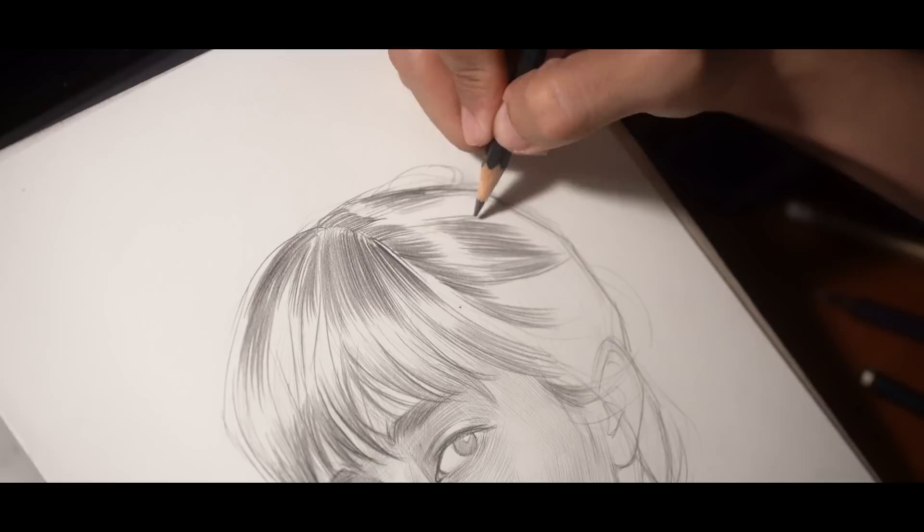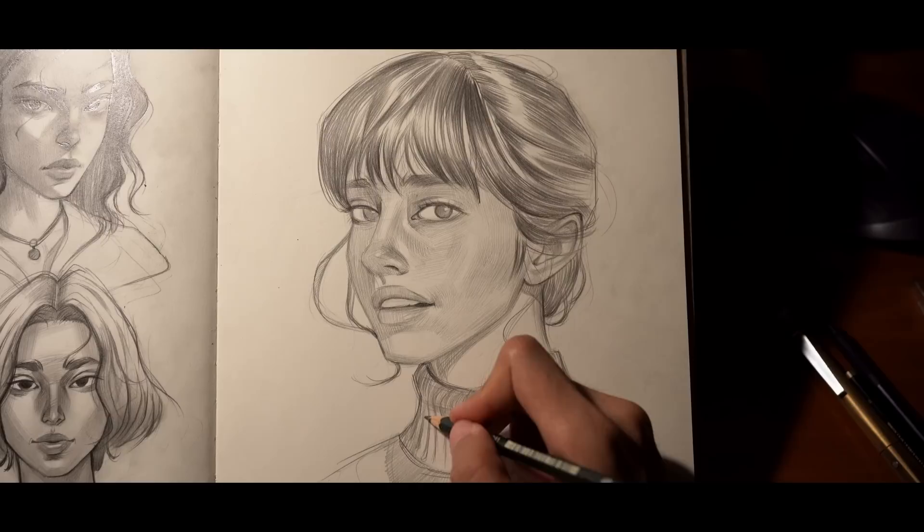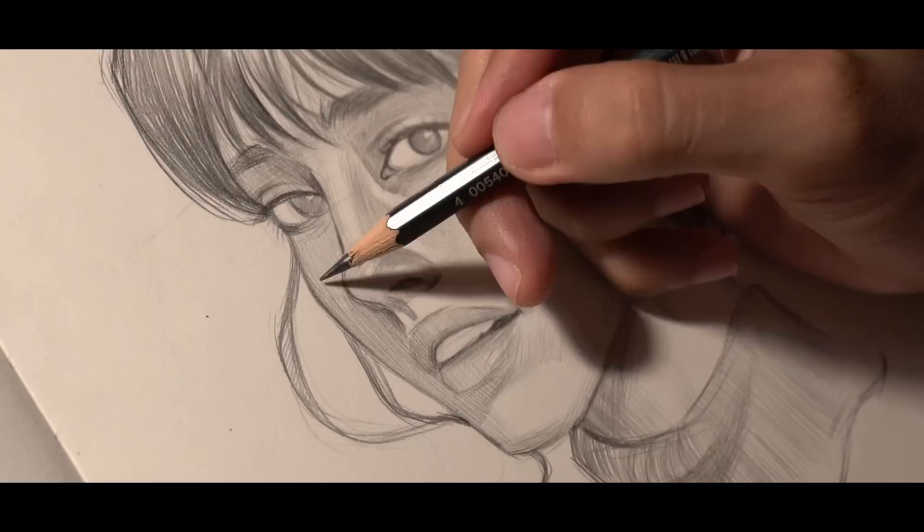Using grids is okay, and tracing is fine too. But if you're taking art seriously and want to be good at it, study the fundamentals of anatomy. And of course, don't forget to take it slow — because art is not a race.